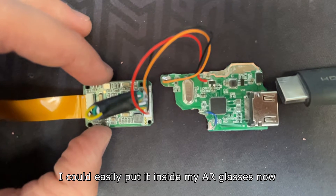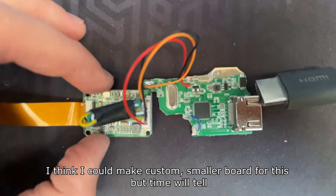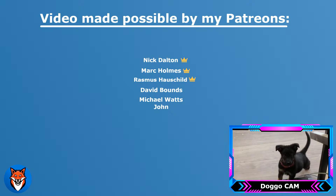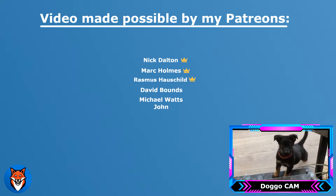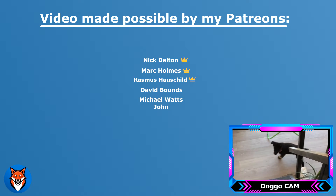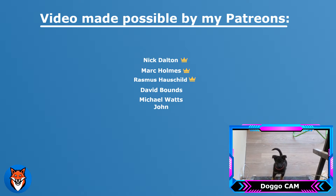I've got the size really close to the driver board, which is really nice. I could easily fit it inside my AR glasses now. I think I could make a custom, smaller board for this, but time will tell. I'll see you in the next video.